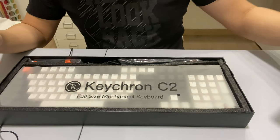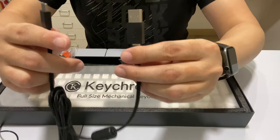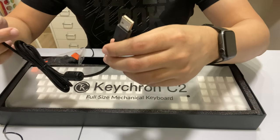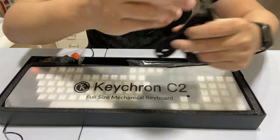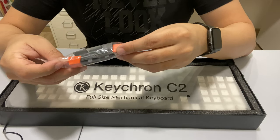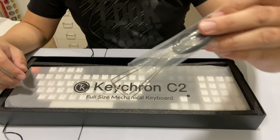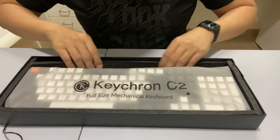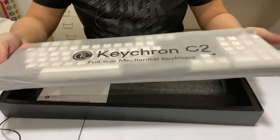Inside we have instructions, a USB to USB-C cable — this is a wired keyboard, not a wireless battery-operated thing. We also have extra key caps for Windows — I'm on a Mac so I don't need those. And there's a key puller, which I don't think I'll be using either.